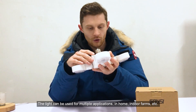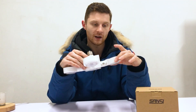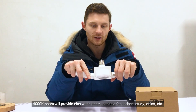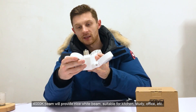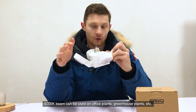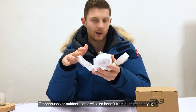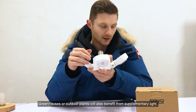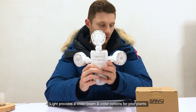This light can be used all around the home, in indoor farms, or inside the house. The 4000K daylight beam provides a nice white-yellowish beam, making it suitable for use in the kitchen, study, or office for an indoor plant. In a greenhouse or outdoor grow area, the 4000K beam will really benefit the plants by replicating natural daylight and providing a wider ranging option.